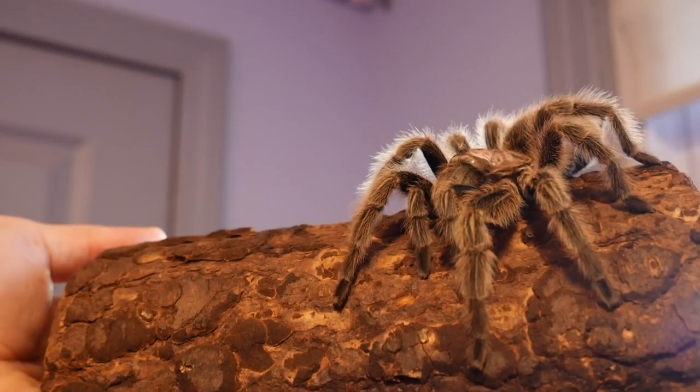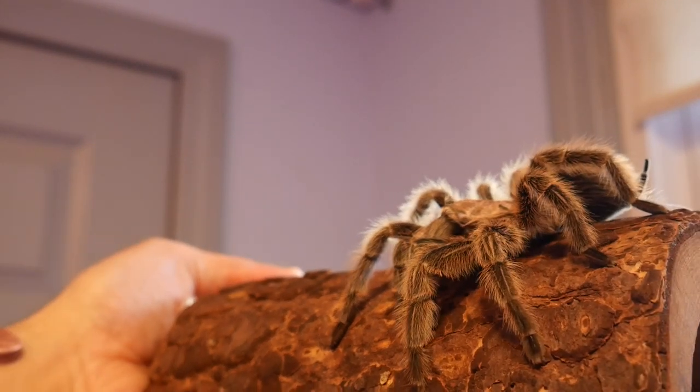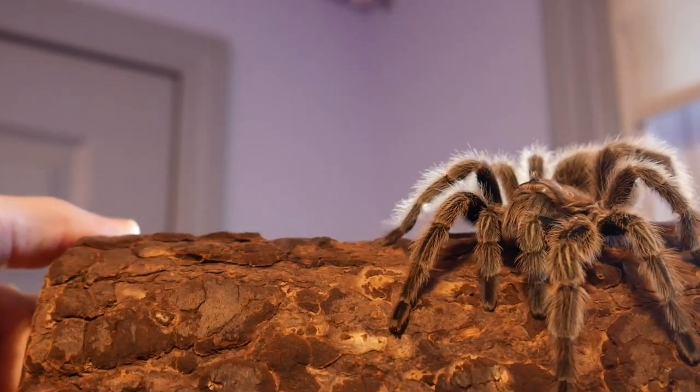I've been working with all kinds of tarantulas for a very long time, and this is one of my three that I have right now. It's a rose hair — her name is Angela, she's about 11 years old.